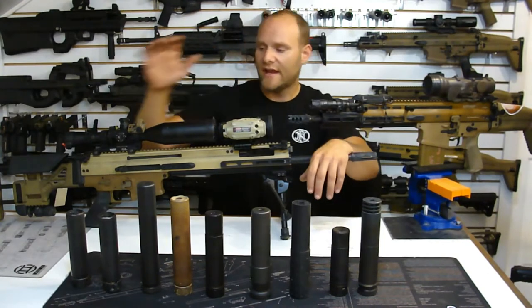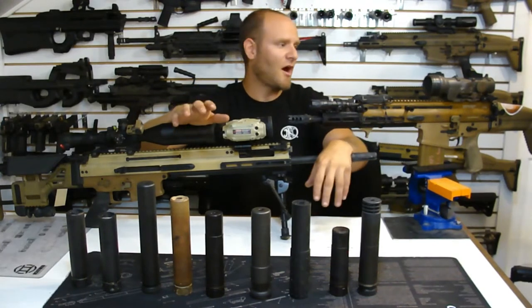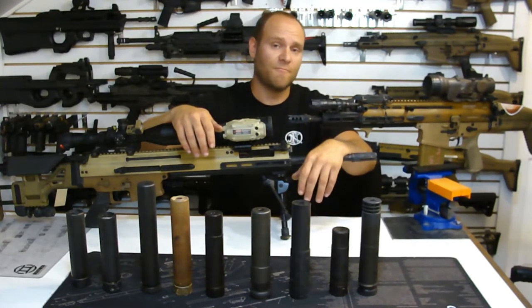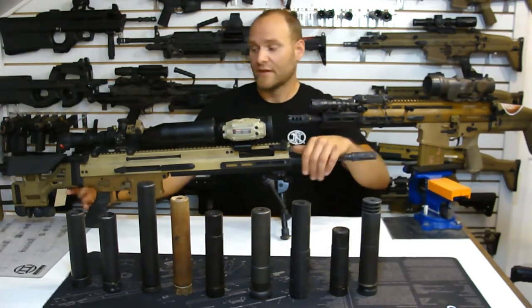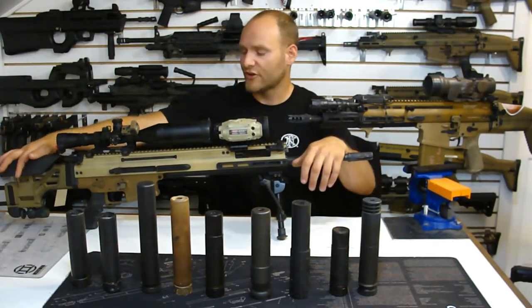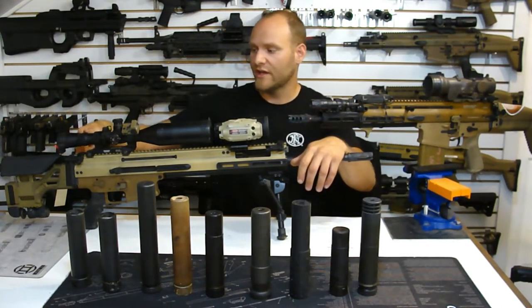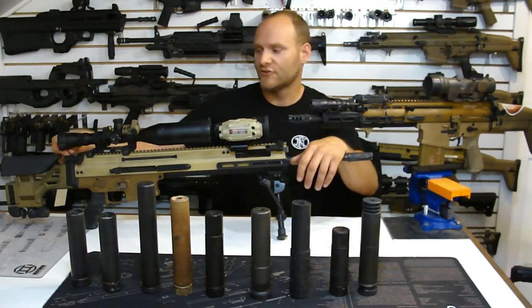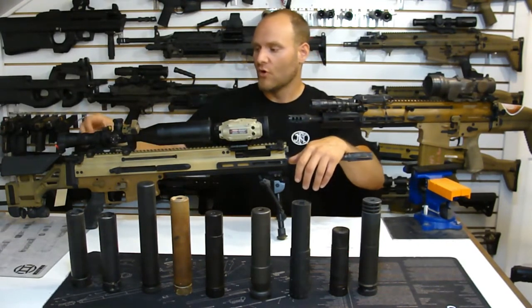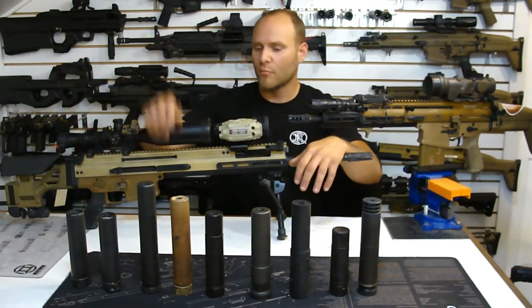Generally speaking, if you look at any of the PMM SCAR 17 or Mark 20 variants here at the shop, they're all going to run the factory stock. The reason we run the factory stock is it's plastic - it soaks up the energy. The Mark 20 does have an aluminum PRS-style adjustable stock on it, but pay close attention to the interface between the rear hinge and the stock - it is plastic. Its job is to suck up that initial impulse from the bolt carrier striking it and more easily dissipate that energy to the surrounding components.